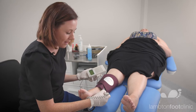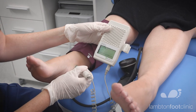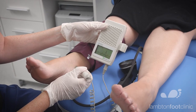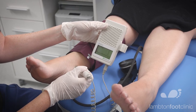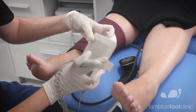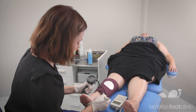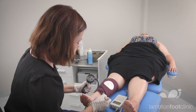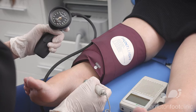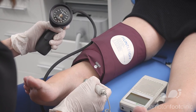The Doppler angle should be at about 40 degrees, pointing towards the patient's head. Once you're happy with the signal, inflate the cuff until the sound is obliterated, and then slowly release, waiting for that initial sound. That was 162.